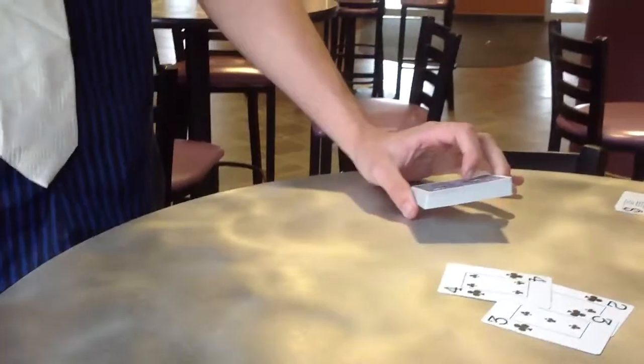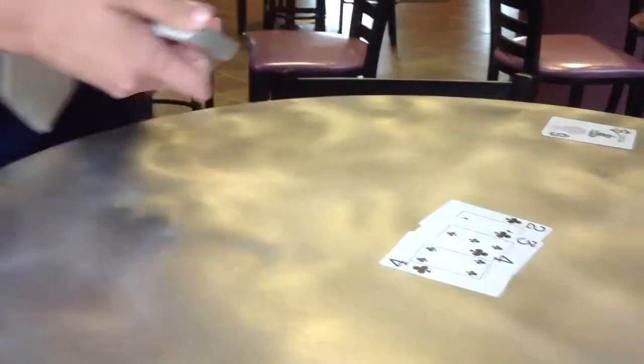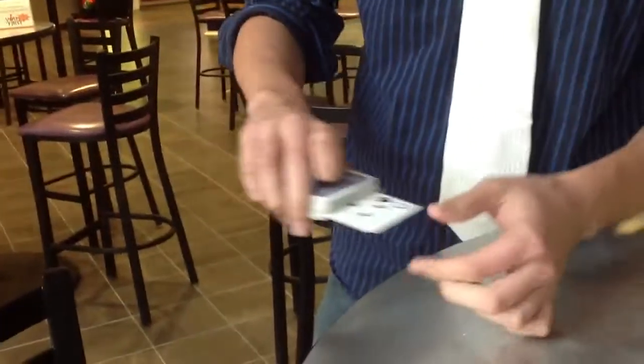Sometimes the pressure gets to me. No pressure. All right — five. Five looks like this. Just give a little squeeze like that and it pops out of the deck. There's the five.